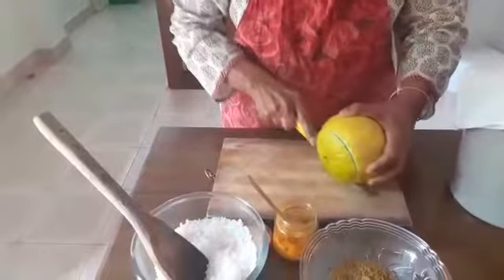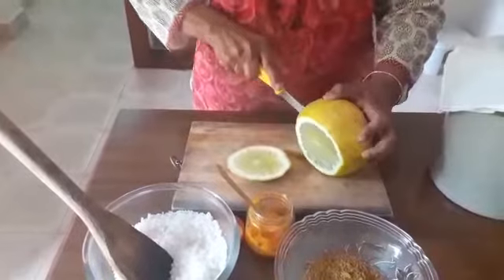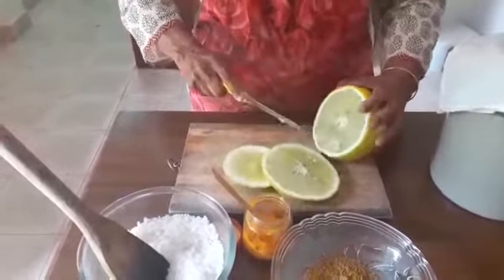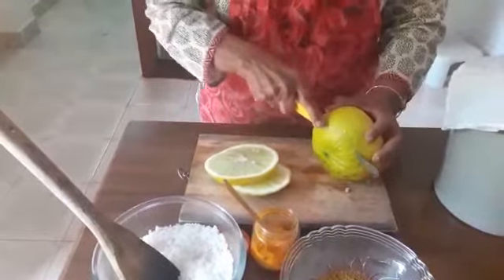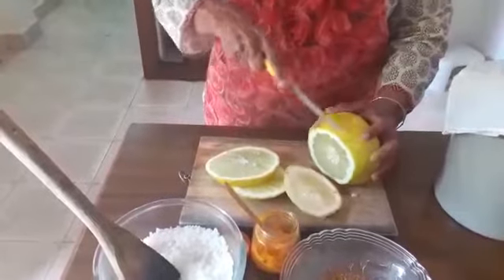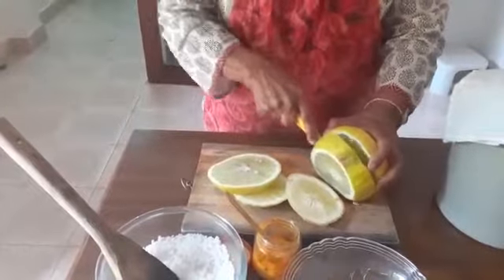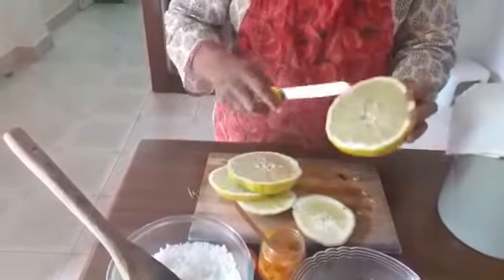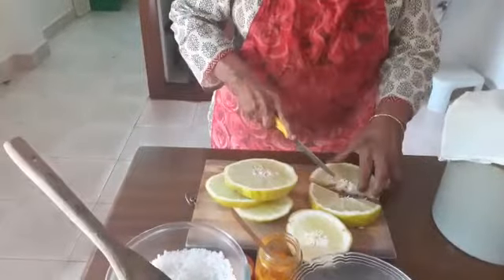Cut the citron into circles. As you cut, just check if everything is okay. You don't have to remove the seeds. The end portion of the citrus will serve as the juice for the pickle, which is also a kind of preservative. Now you can see the segments — just cut along the segments to get even bits.